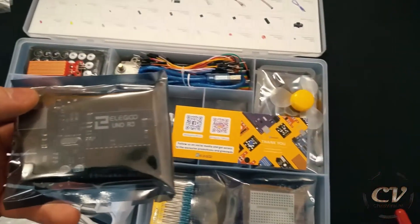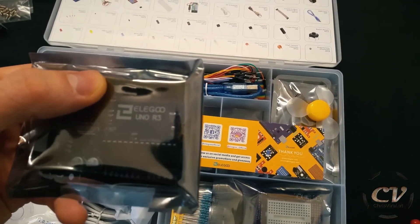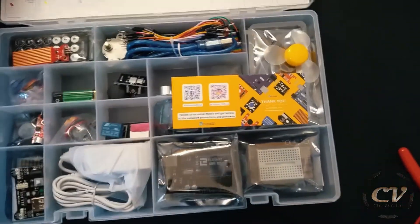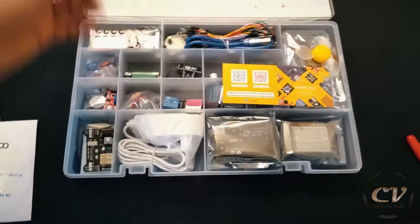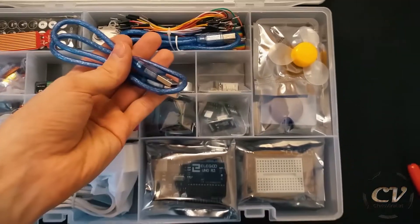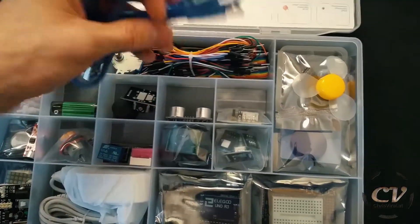That's the Arduino UNO right there by Elegoo — well, it's an Elegoo UNO, I guess. This is from a third party, that's why it's cheap, but it should do the trick. First of all, that is pretty much the same USB cable.